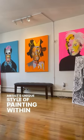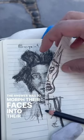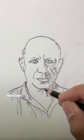The idea behind the Artist Club collection was to show each artist's unique style of painting within their portraits. The answer was to morph their faces into their styles so that you can still recognize them.